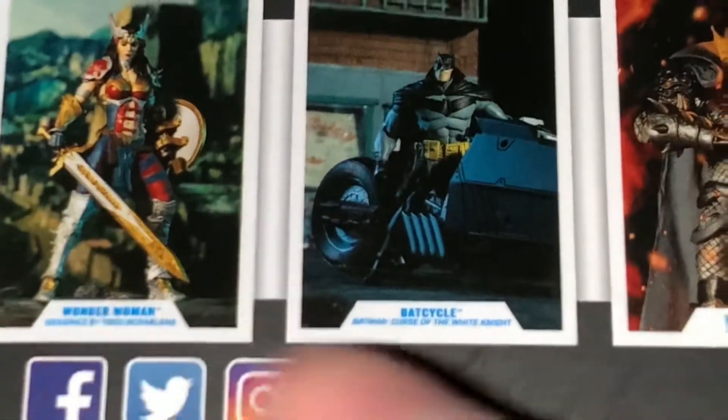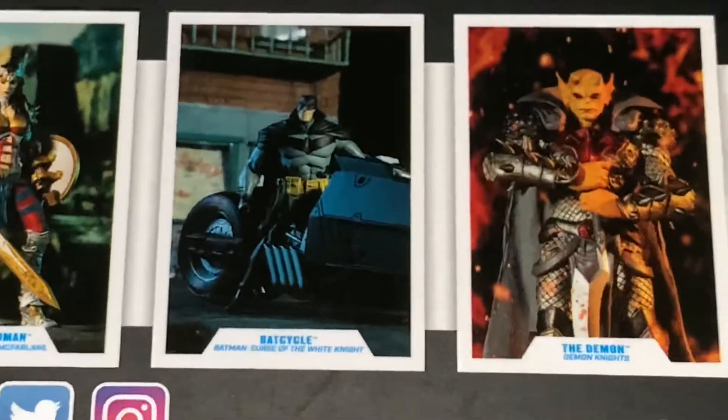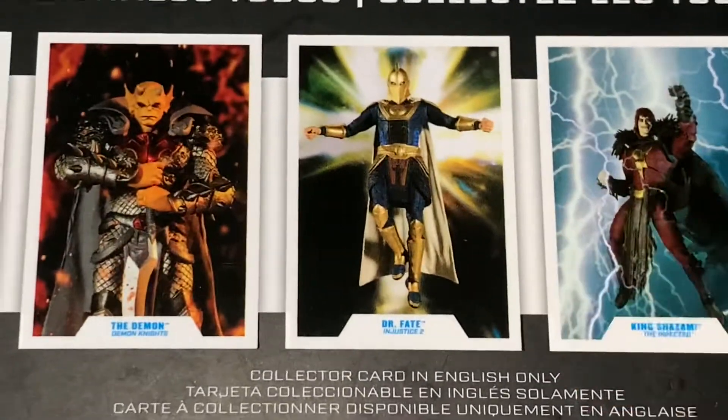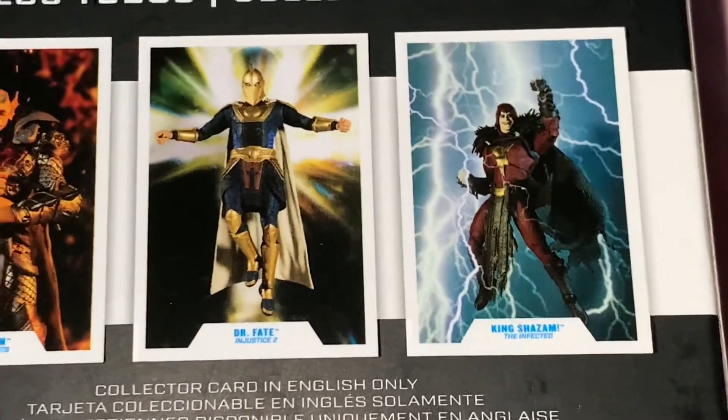She's at my Walmart, but he's not. The Cycle's not there, and neither is he. Etrigan's there, no Dr. Fate, and King Shazam is there as well.